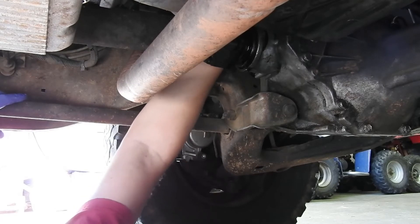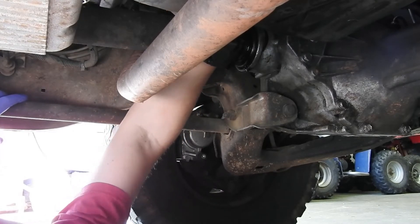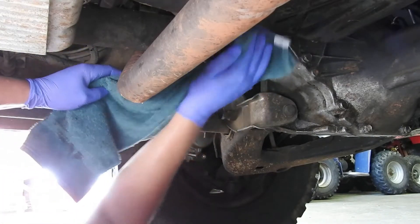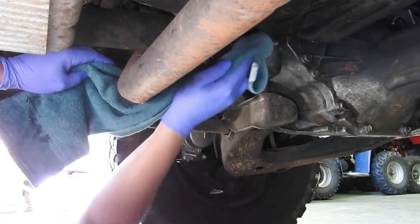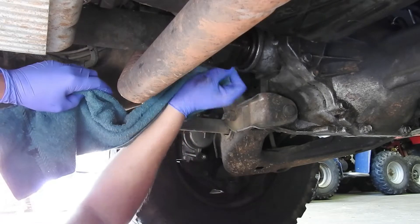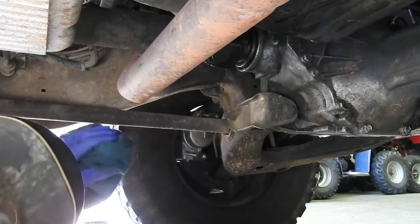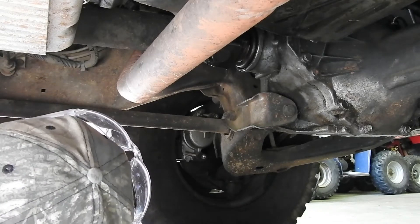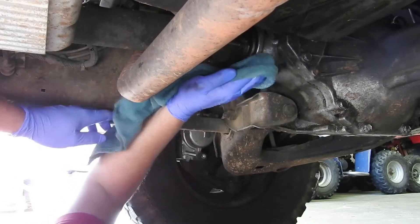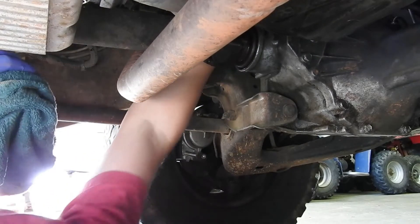Alright, we're almost on there. I'm going to dry all this oil up here so it doesn't drip everywhere. It gets all up in this area - it ain't gonna hurt it, if anything it's good for this area to get oil on it, but it just makes a mess, especially when you're done. You don't want it dripping all over the driveway. So I try to get it as clean as possible. Make sure this oil filter is somewhat snug on there.